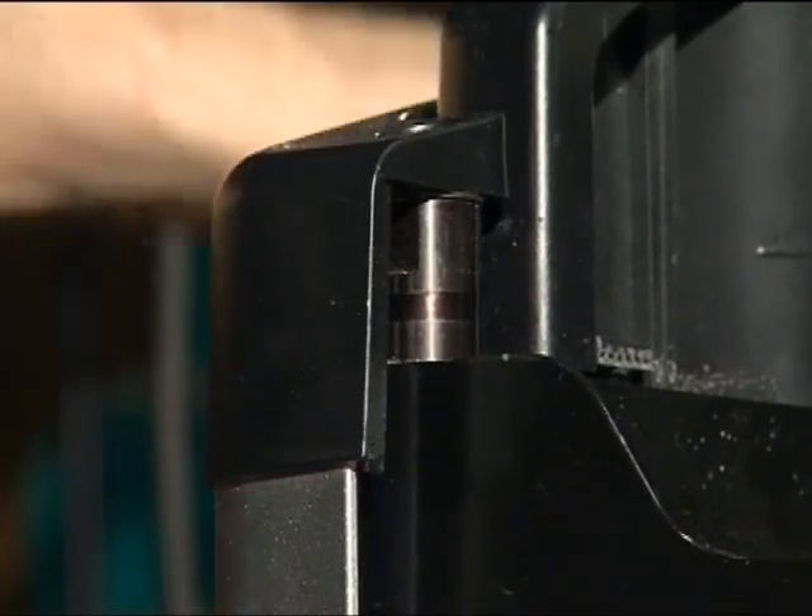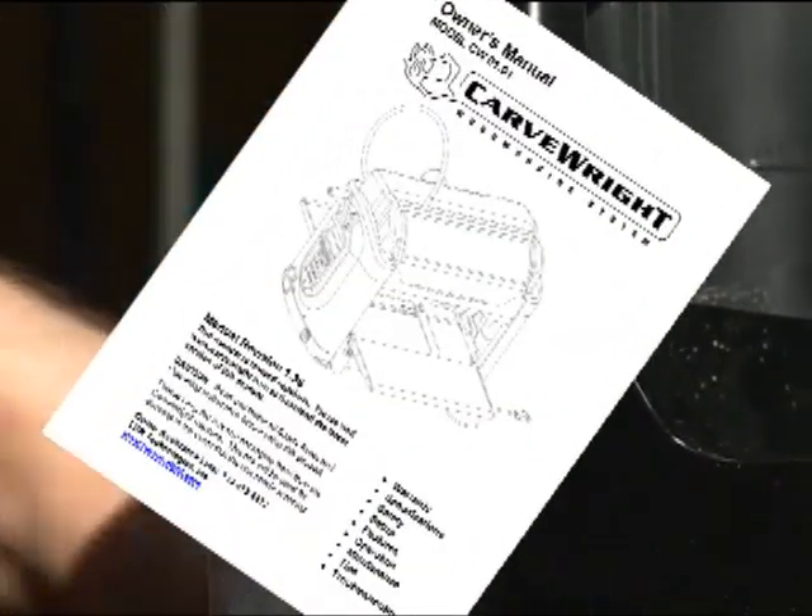Never crank your machine head above the slots on the four guide posts or it may get stuck. See the manual on how to get it unstuck.